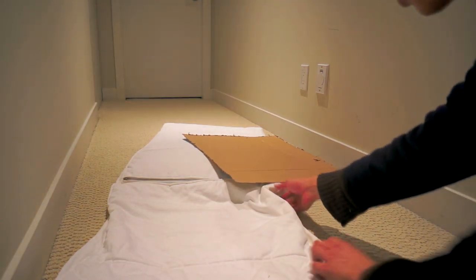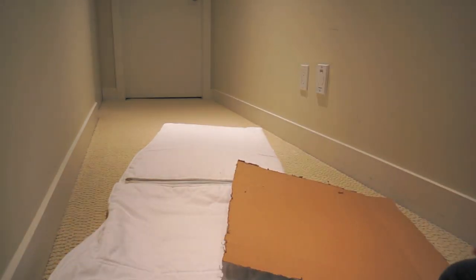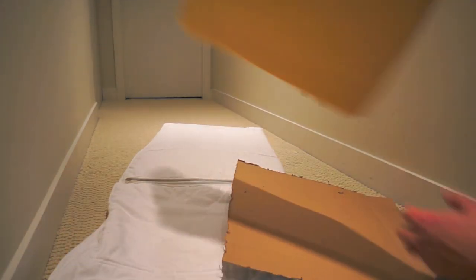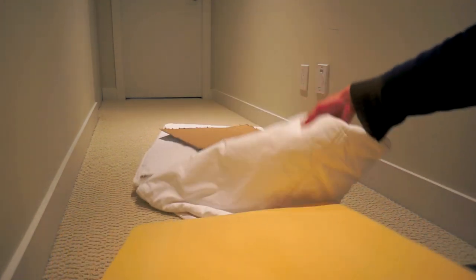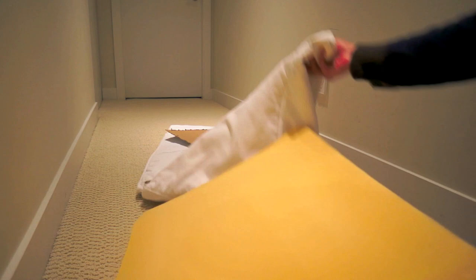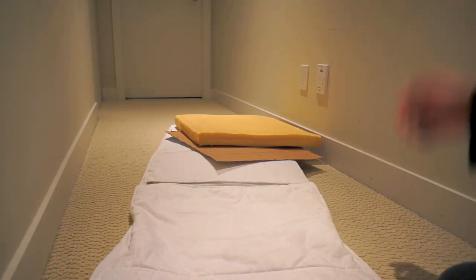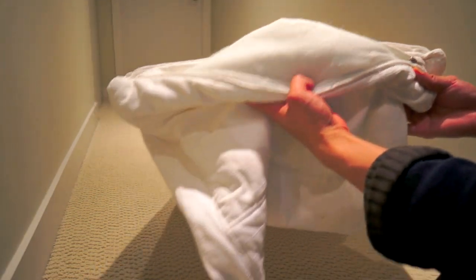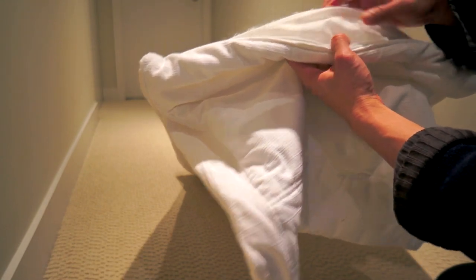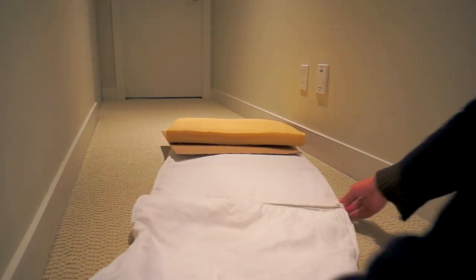I'm going to show you how to easily put a foam like this into your Poang IKEA chair cover. I've heard some horrible stories about how difficult it is to put the foam in, and the main reason is because of the texture they have inside the cover — it just sticks onto the foam like there's no tomorrow, and you can't fix it once you put it in.